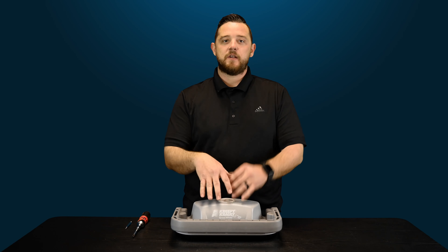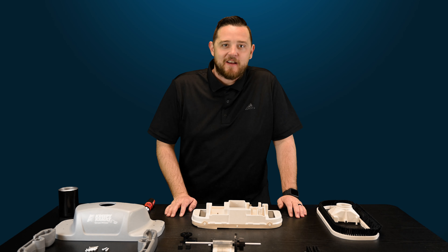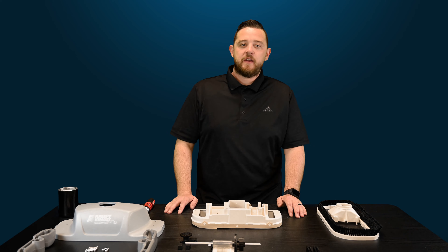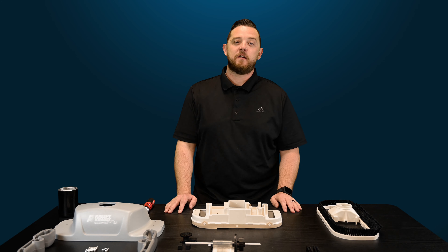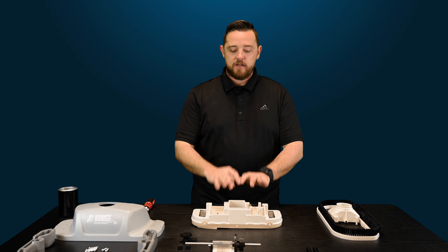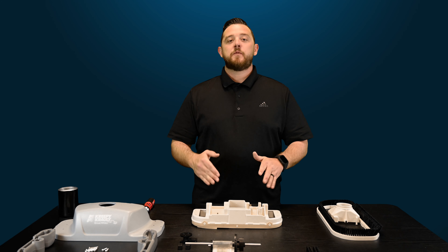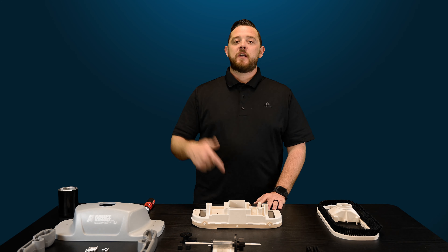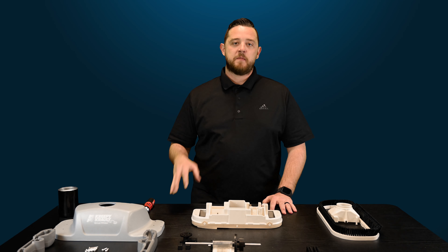We're going to dive in and show you guys how to tear this thing apart. Alright guys, now we're back. So again today we've got some quick fix videos for you guys on Pentair's Creepy Crawly Great White Suction Side Pool Cleaner. As you guys can see, the cleaner is torn down to basically just the frame. There are a few other parts here that we're going to go over, but if you guys want to know how I got down to this point, make sure you guys check out the playlist below. We've got all the videos to show you guys how to tear this thing apart from the outside.